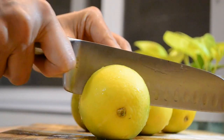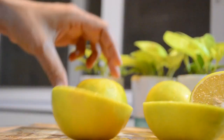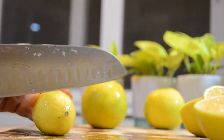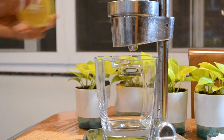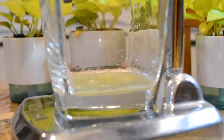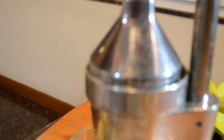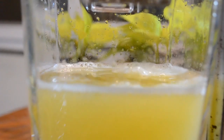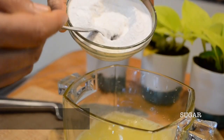Half the Musambis and the lemons. Squeeze them using a juice extractor. Add the required amount of sugar and salt and mix it well.